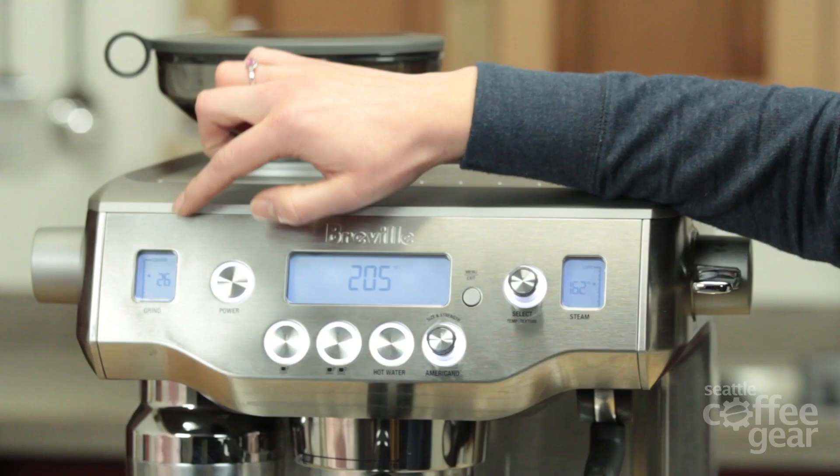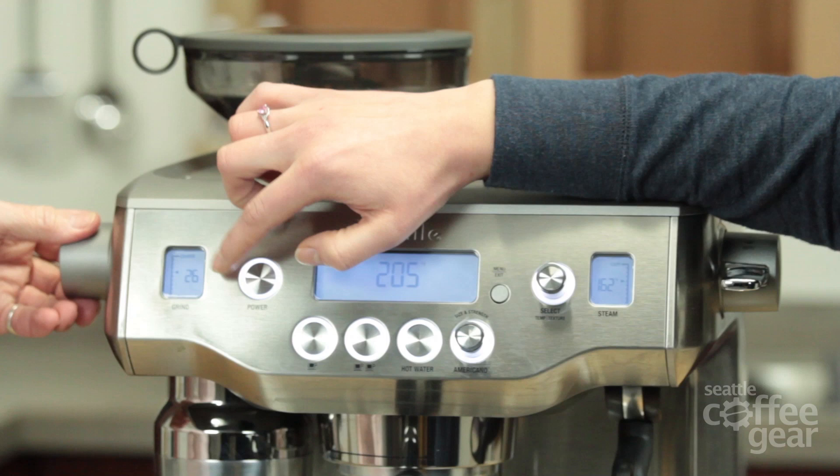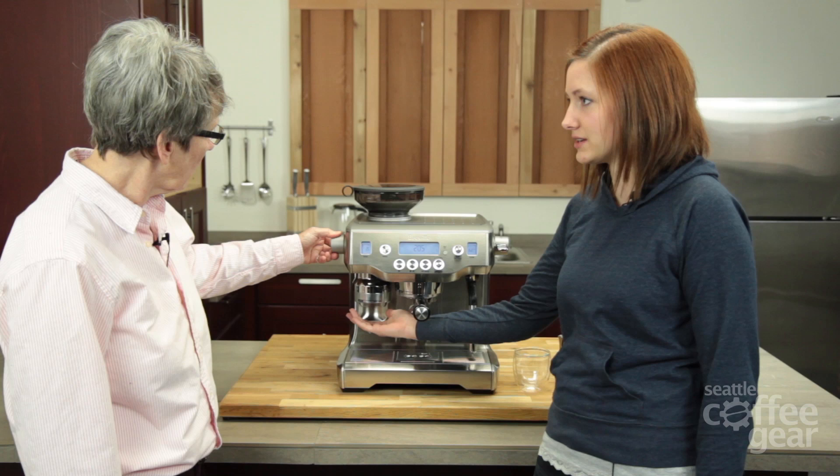It has a grinder, so this is kind of like the 870 with the integrated grinder. What's really nice is they show the coarseness and fineness right on the front, right here. That's all adjustable.